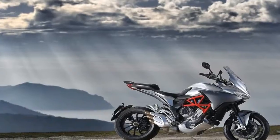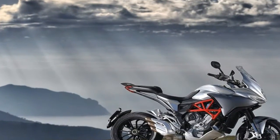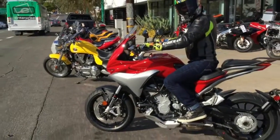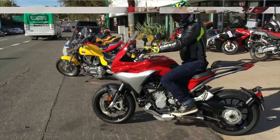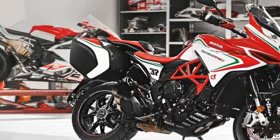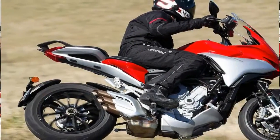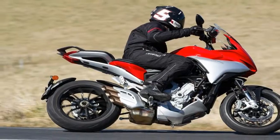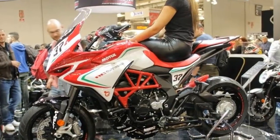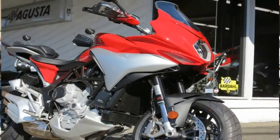A hybrid trellis-type frame serves as the bones of the beast, with tubular steel members as the main material and aluminum side plates to complete the assembly — just one of the ways MV Agusta was able to keep the dry weight down around 421 pounds. Although the frame does peek out at the sides to contribute to the overall looks of the thing, it's less of a central design element and more of a coincidental bit of coolness.